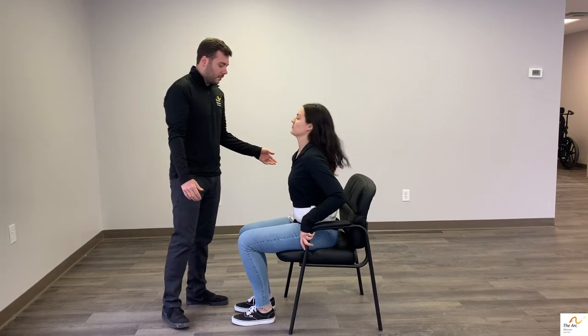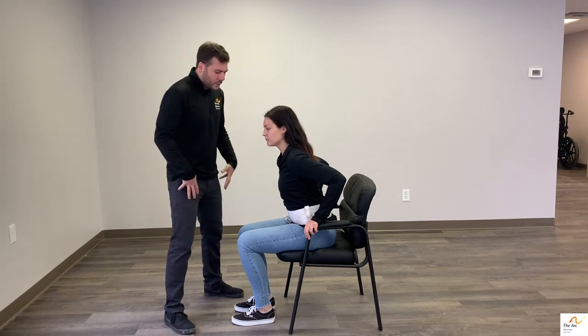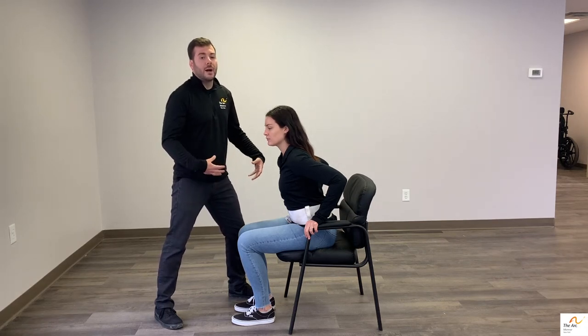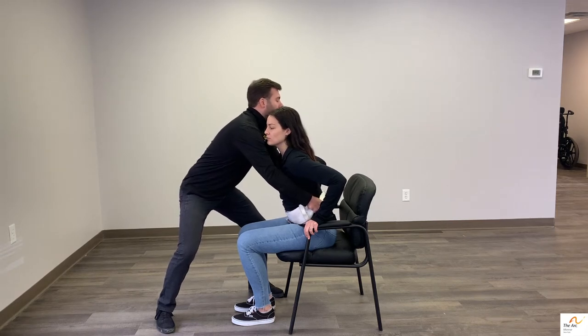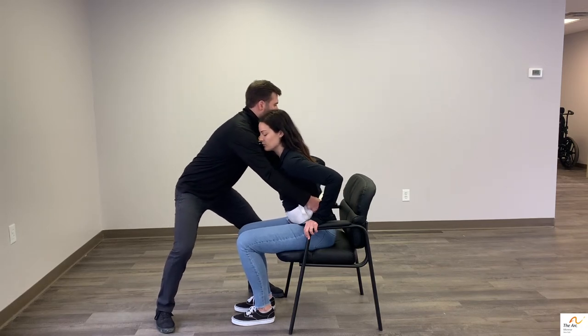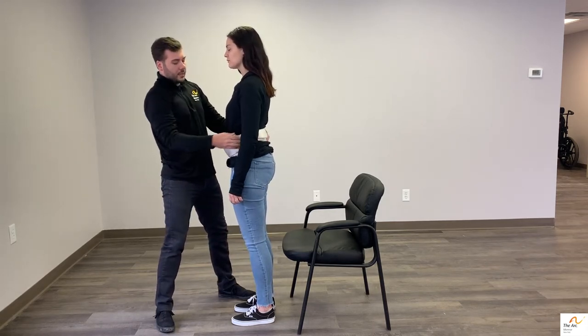Now we're going to put those fundamentals into motion and demo a sit-to-stand while assisting somebody. I'll have Allie scooch forward toward the edge of the chair and lean forward, using her arms to press up from the armrests. Keep a good wide base of support — or stagger your feet, whichever is more comfortable — but really use your body weight and less of your arms when assisting. Reach behind and grab the back of the gait belt. A count can help: one, two, three — use your body weight to shift back onto your back foot as you pull to get Allie up onto her feet.